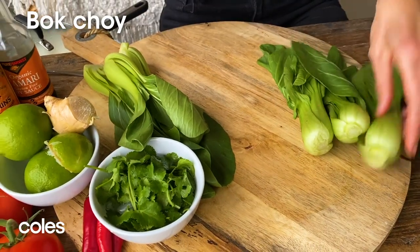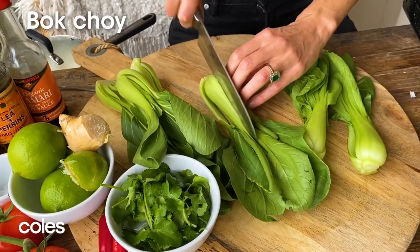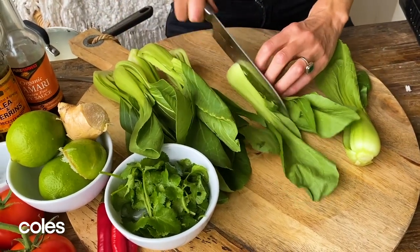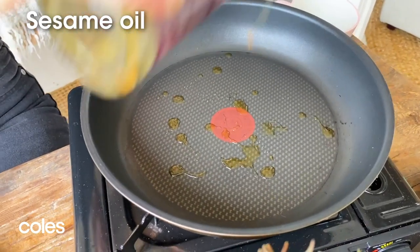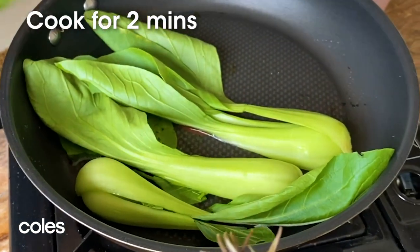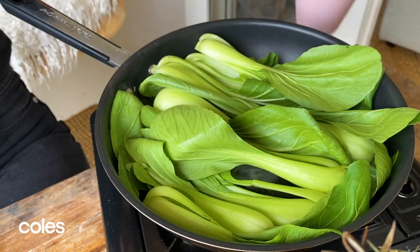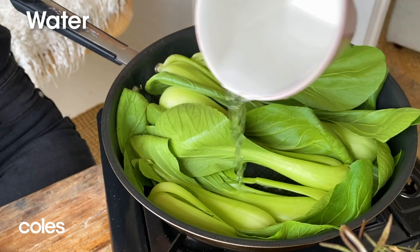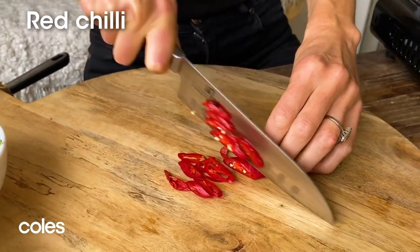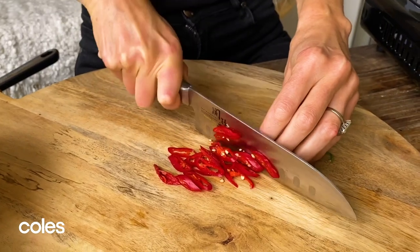We need some greens to complete the picture, so I've got some beautiful fresh bok choy. Slice these in half and they will literally take seconds in a hot pan. A couple of drops of sesame oil and these are going to be done in around two minutes maximum. I'm just going to add a little dash of water to help steam them. While they're cooking we can slice up our chili — I love a bit of fire, especially in Asian recipes.